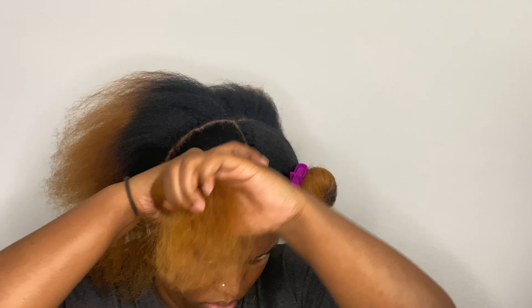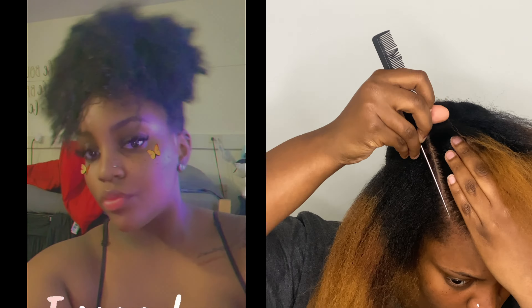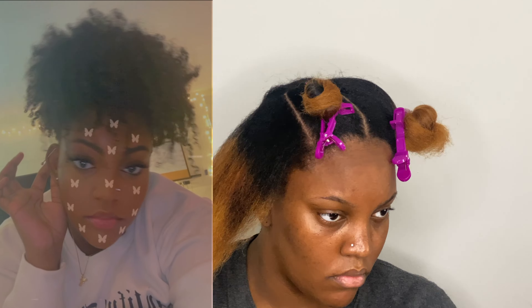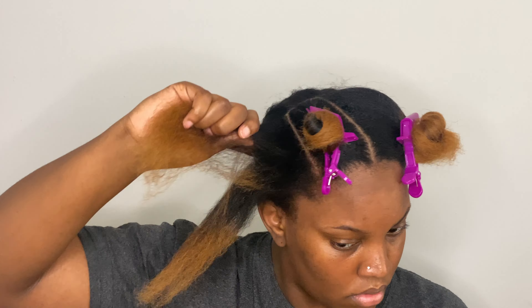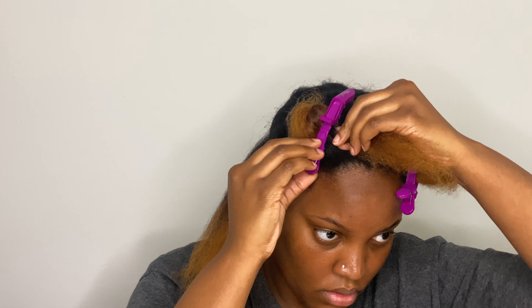I'm trying to get back to my natural hair journey like I was when I first big chopped. I big chopped about four years ago — that's crazy, it's been four years. My hair grew so rapidly during my first two years, but it's really true what they say: the longer your hair gets, the lazier you get. There are times where I really miss my short hair because it was so much easier to manage and keeping up with the routine was way easier. Now my wash days take forever so I don't do them as often.